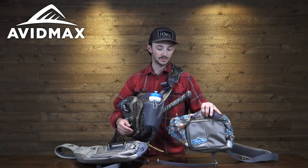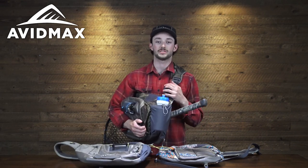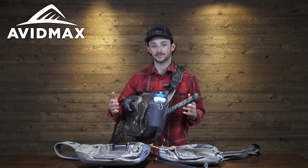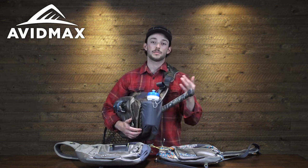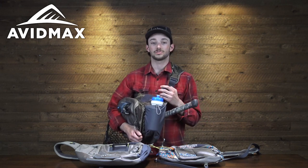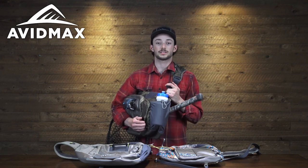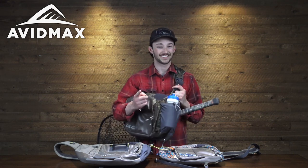So between the mini sling, the standard, and the guide version, Orvis has you covered for whatever your fly fishing needs are. If you'd like to check out the different sizes and colors available, make sure to go to avimax.com. If you like this video, be sure to let us know — leave us a like and a comment, and maybe let us know what you'd like to see from us in the future. Until next time, we'll see you out there.